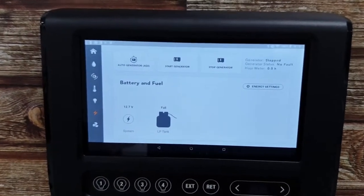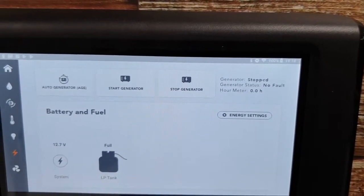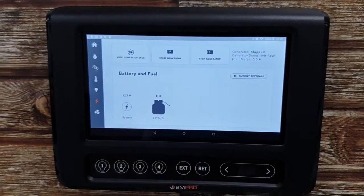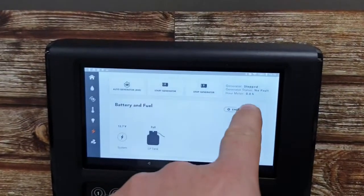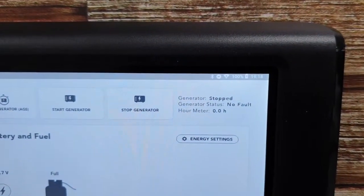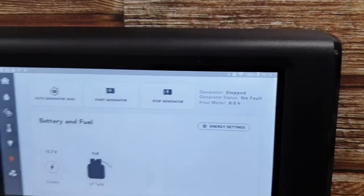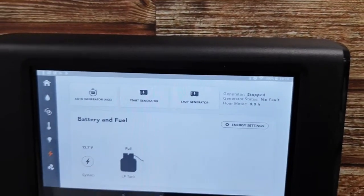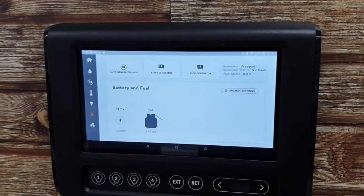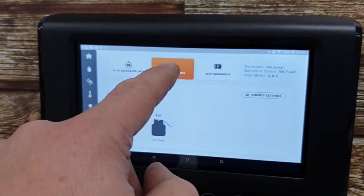Refer to the other video if you definitely want to go into the auto gen start. Other than that, it's all pretty simple. We've got a start generator button there and a stop generator button there. So if you just want to run the generator regardless, away you go. Make sure everything's well ventilated. Over here, generator stopped on this occasion — of course this is our demo. No faults and how long it's been running for — a little bit of a summary. Now if you do get a fault here, you need to turn the generator off, reset the generator by fixing the fault, whatever that may be, and then go back in and press start generator to make that work.